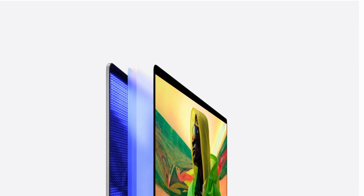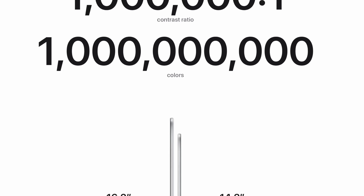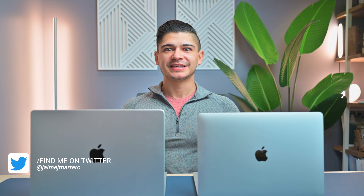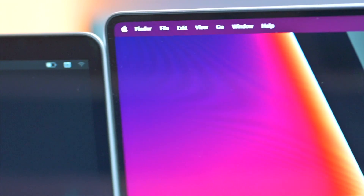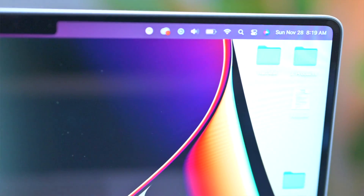The screen doubles absolutely everything — it doubles the brightness as well as the refresh rate. You have 500 nits versus 1000 nits of brightness, and 60Hz versus 120Hz refresh rate. That's where you really notice a lot of the differences between the two machines, not necessarily the performance unless you're digging really deep into it. Screens are a huge factor in why I upgrade my devices, and the 14-inch does not disappoint — that bright screen, slimmer bezels, and fresh refresh rate for scrolling and watching content is absolutely stunning.